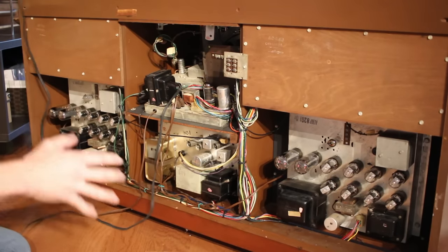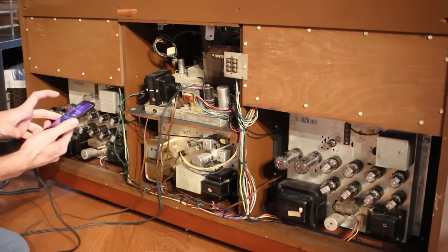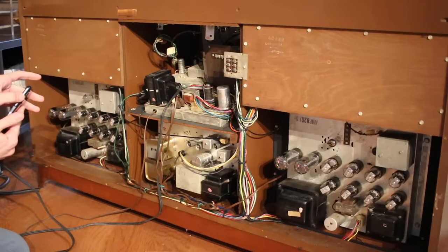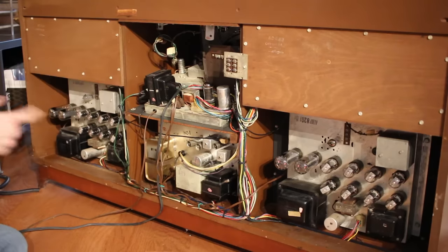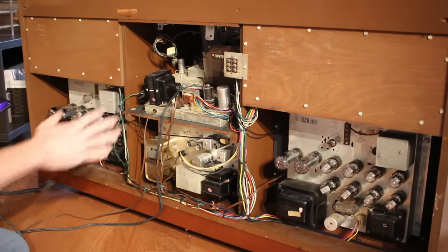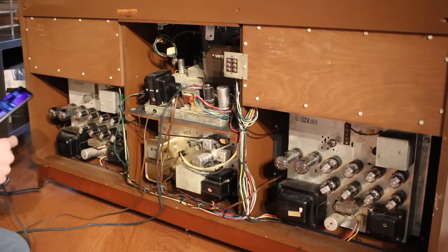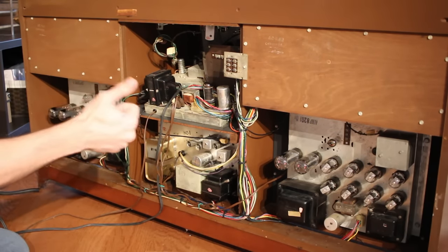So let's see if it makes sound. I've got it plugged into my cell phone here — go ahead and hit play. Yeah, I can hear sound coming out of it! That's awesome. I'll pause this because I'll probably get copyright struck on that one, and I'll hunt down some copyright free music, but I think this is working.